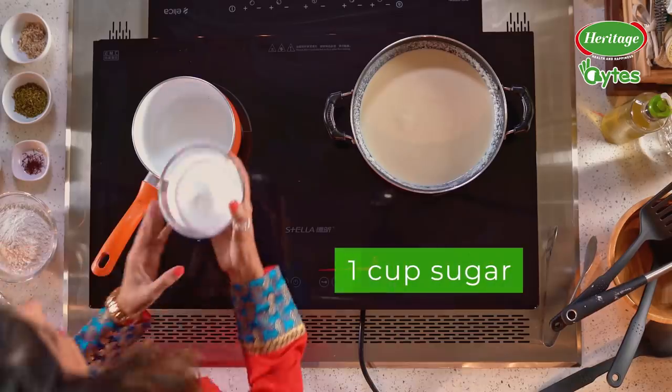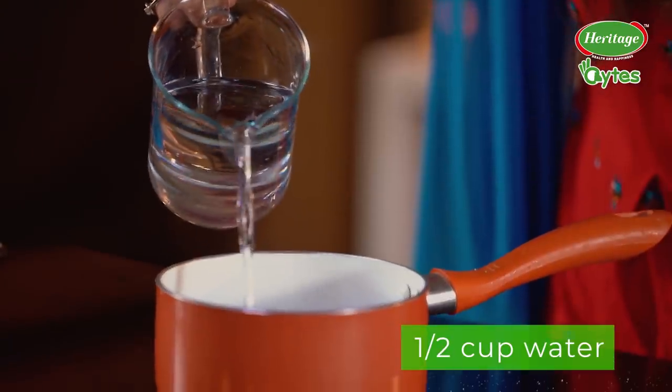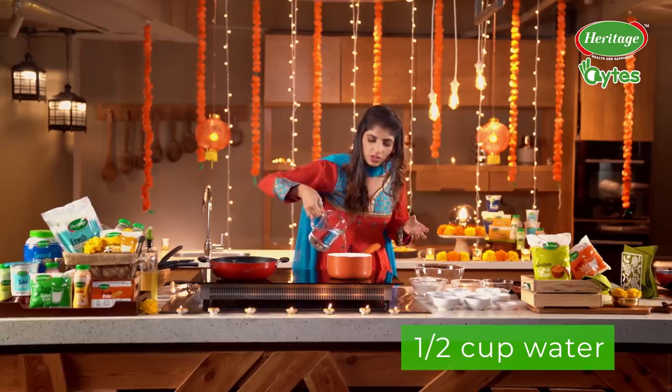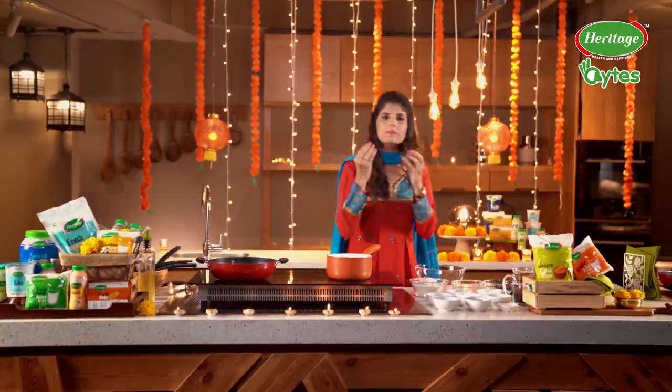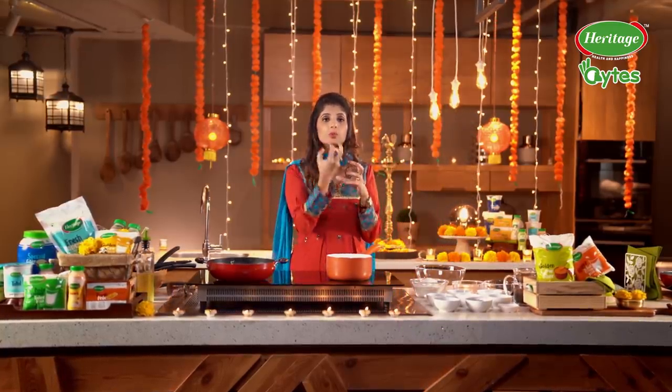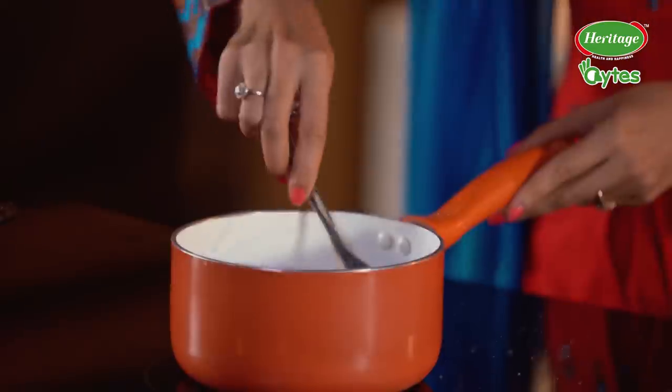So now let's work with the sugar syrup. We are going to take sugar into a pan and some water. The consistency of the sugar syrup is important because it needs to be thin enough for the Malpua to be able to soak the syrup. So don't make it very thick. Let it boil.